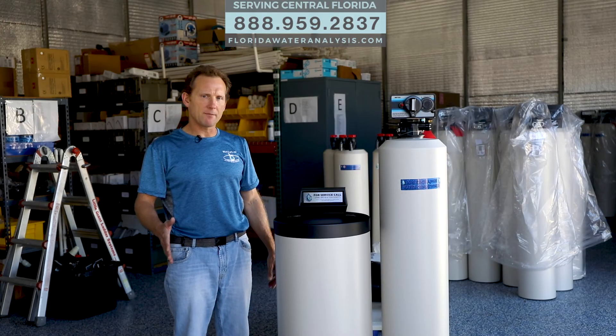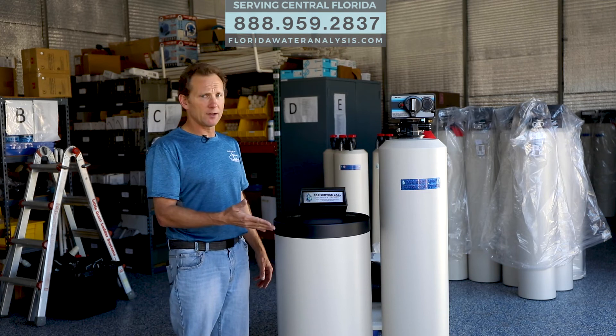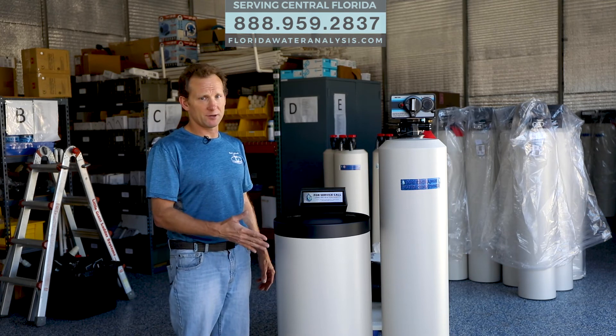Just to recap, this is the ion exchange water conditioning system with softening capabilities and also filtration. Thanks for checking out our video — if you liked it, share it with your friends. If you have questions or comments, leave them below, and check us out at floridawateranalysis.com or Facebook.